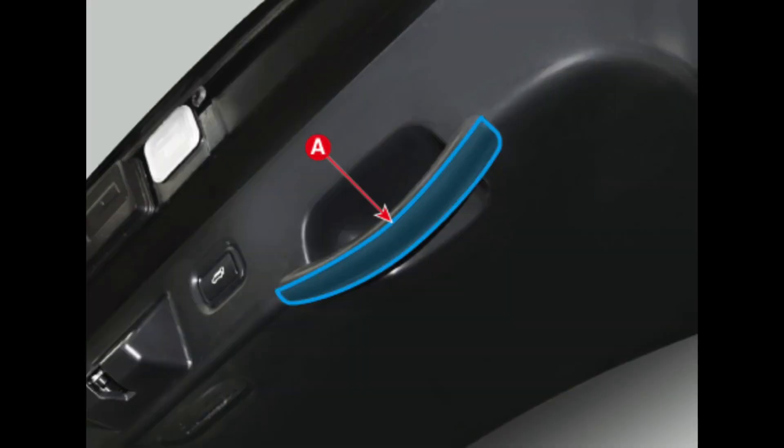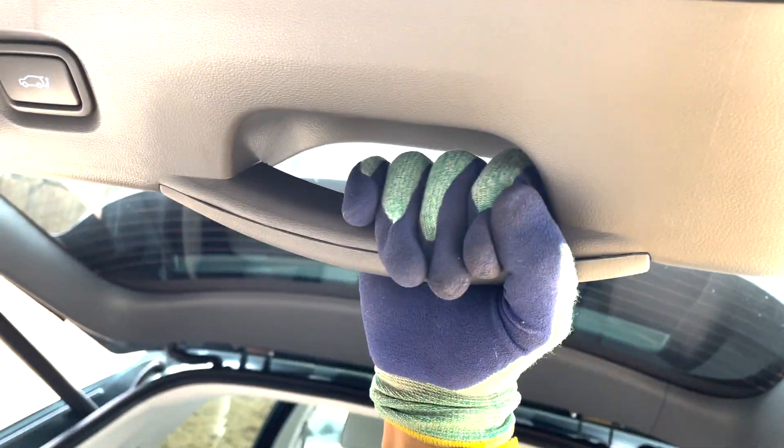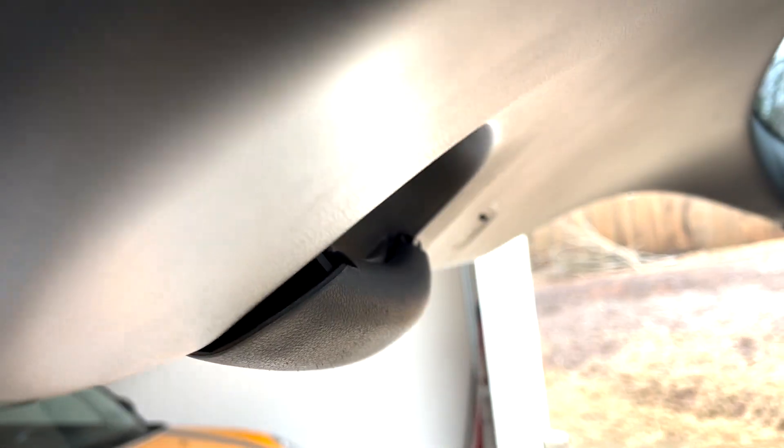First, you need to remove the tailgate pull handle. Twist the handle — you might need tacky materials for better grip. You will see some gaps, then remove the handle cover. A trim remover tool might help you.